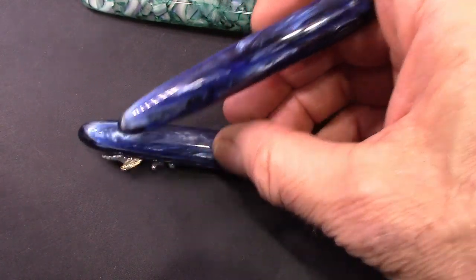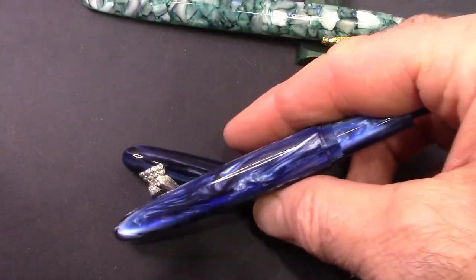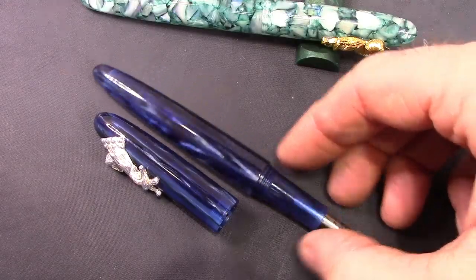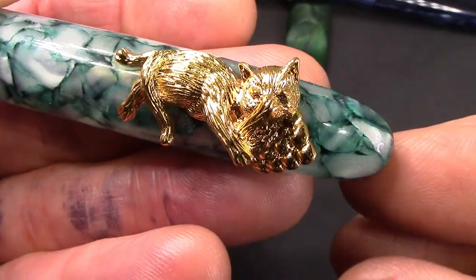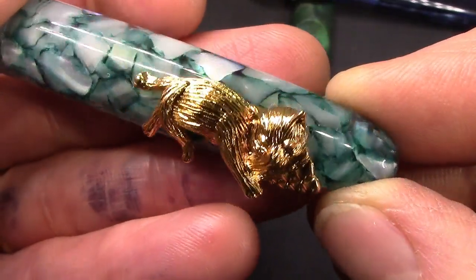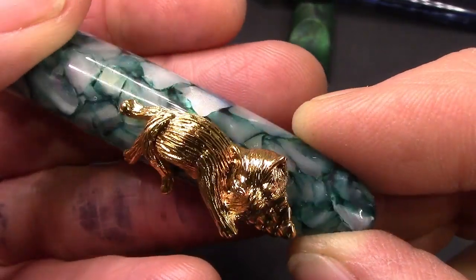It seems that PenBBS is not that focused on designing pens to post. The 480 posts okay, and this looks like it should post okay but it doesn't. Looking at the gold cat more closely — it's the same cat, just a different plating on the outside to give it a gold look.